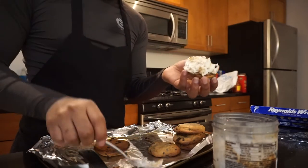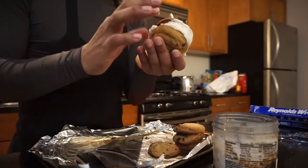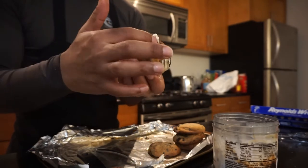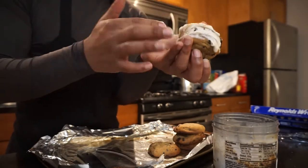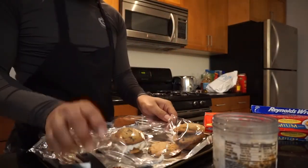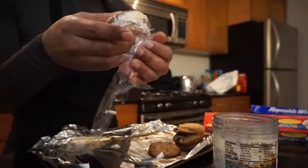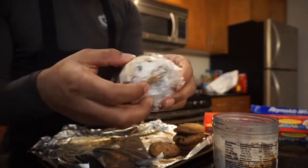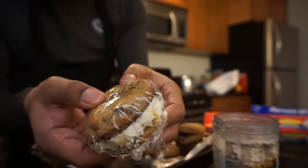I'm gonna hurry up and put this together — oh that looks so good. Y'all see that? My hands are clean by the way. Y'all see how I'm folding it up? That looks good as hell, oh my god. Got a little extra paper there, that's all right. Y'all see that? That looks good as hell.